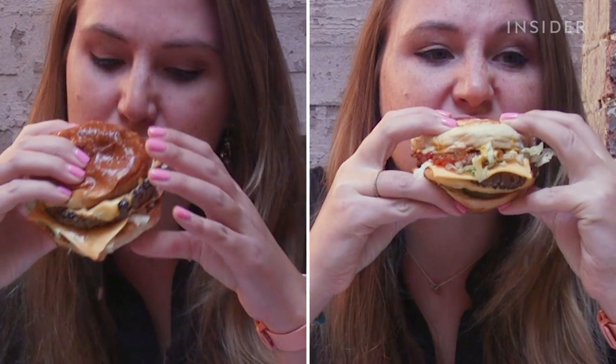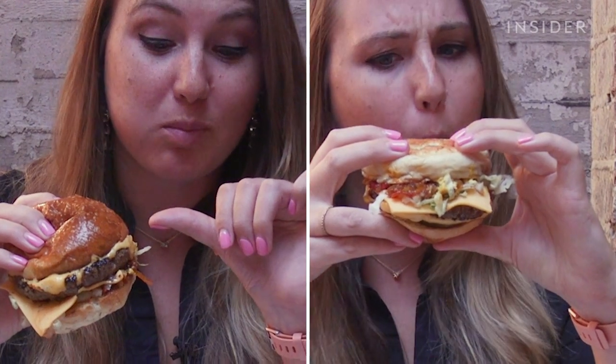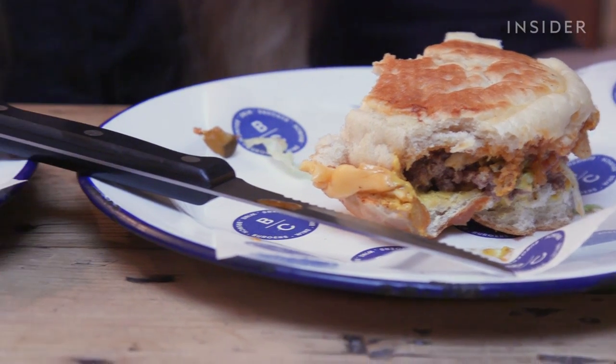It's juicy. It does seem to be staying together better — this one. Way more has fallen out of the bun on this one — both fillings, juices, and sauces. It's delicious. The base is starting to disintegrate on this one.